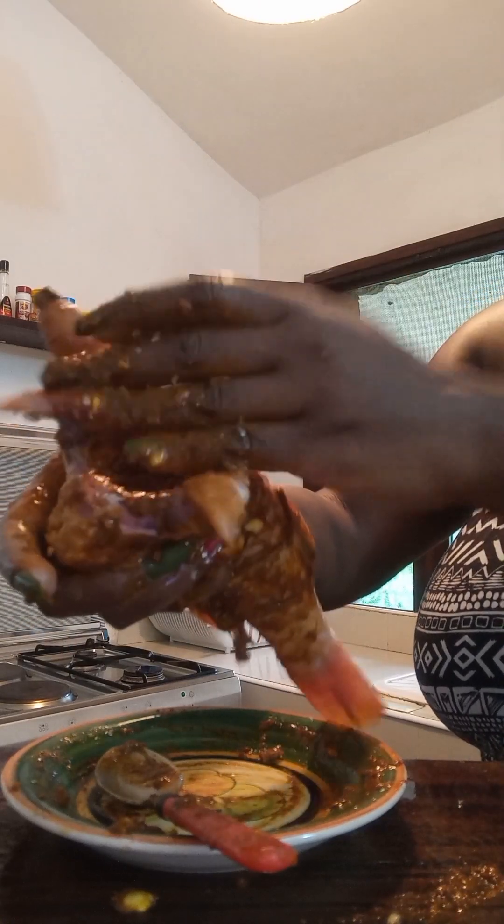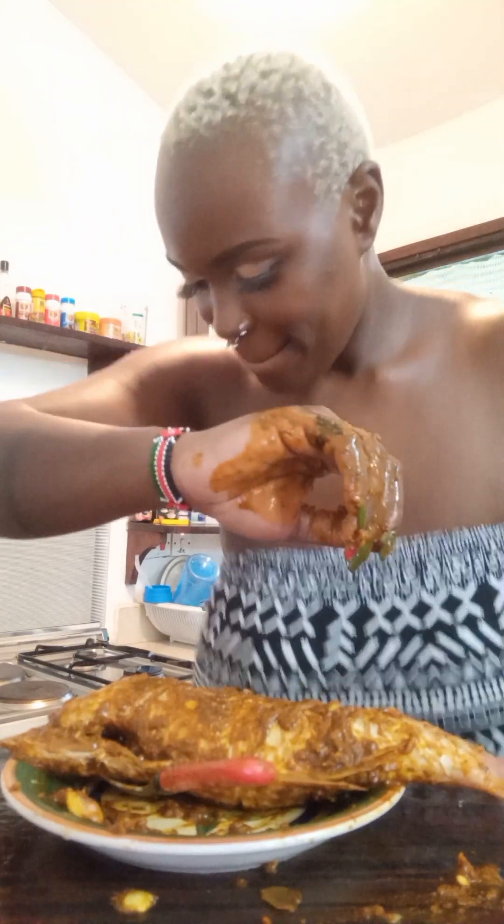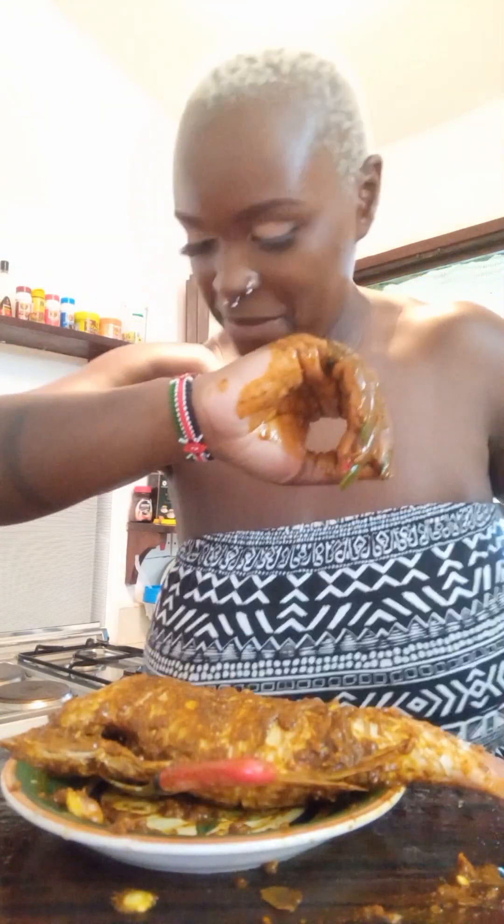I decided to use my fingers and hand to rub the paste inside the fish. And this is me doing a happy dance after finishing marinating!